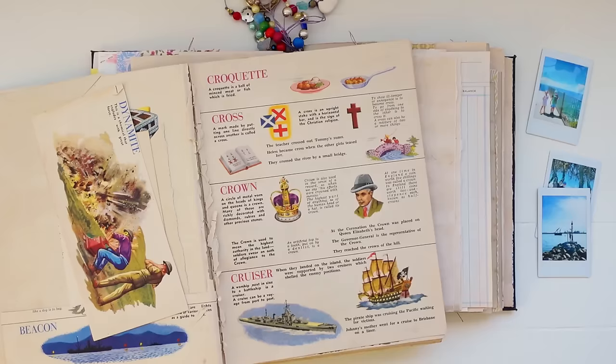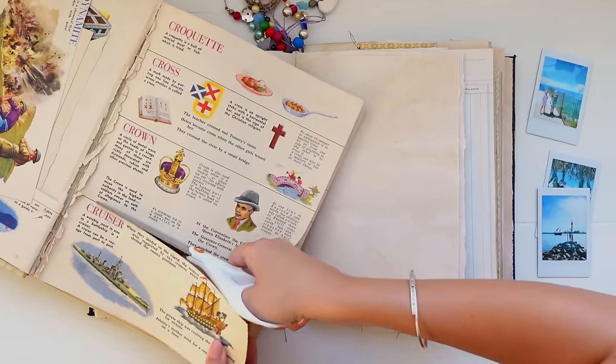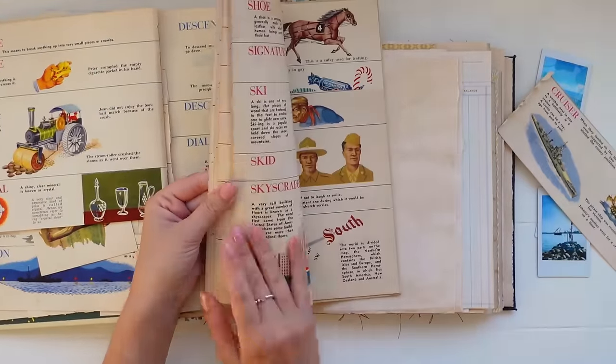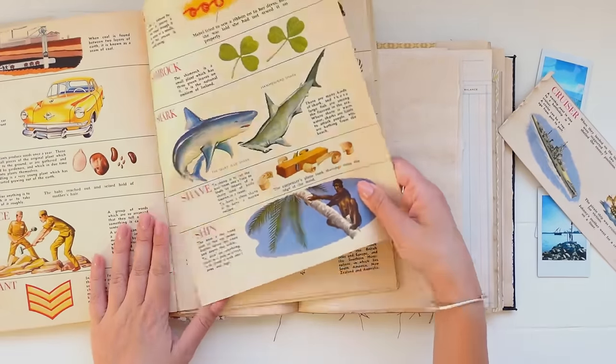I'm going through this children's dictionary and pulling out any pictures that can help me to tell the story. I pulled out a picture of a boat and also these sharks. This old dictionary is really cool — it's got illustrations with each word, and I really like how these vintage illustrations look in my journal.